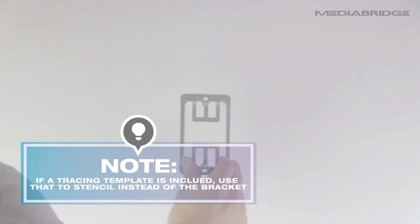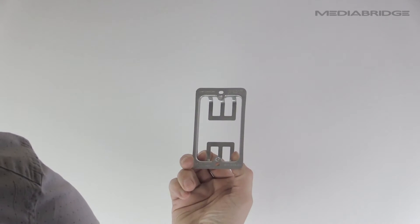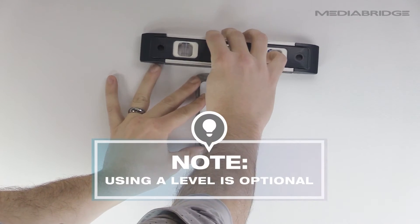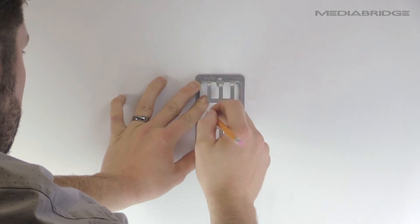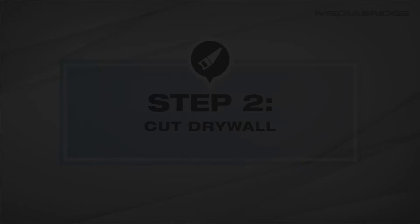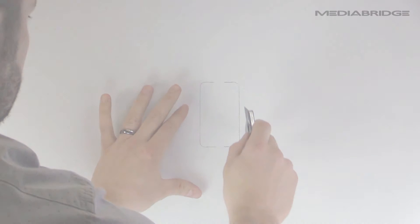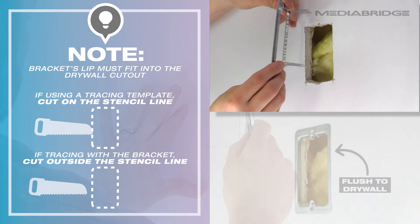You can either use the mounting bracket or the wall plate's user guide, which may provide a tracing template to stencil the drywall. We will use the mounting bracket. You need to make sure the rear flange or lip of the bracket will be able to fit inside the hole so the bracket sits flush against the wall.